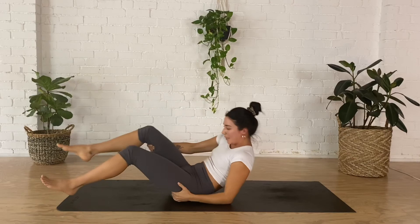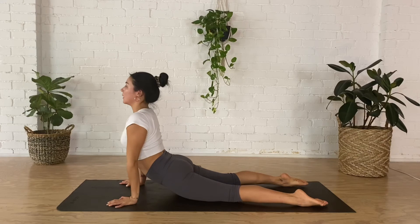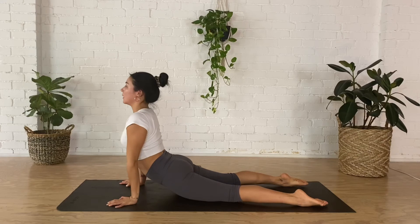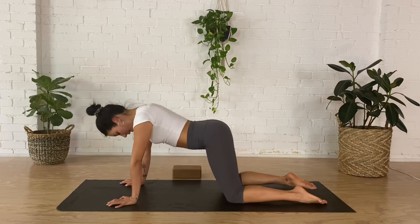Lower down, come straight onto your bellies, extending your legs behind you nice and long. Start to press down through the tops of the feet, roll the shoulders back and lift the heart. Close your eyes and take three deep breaths, long and deep. Stay for a full breath out, then roll over the knees into child's pose — hips to heels, forehead to the floor. Spread all ten fingers and take three breaths.